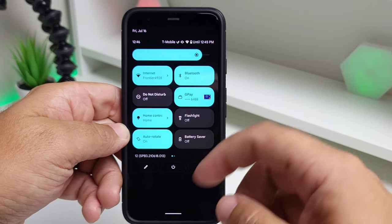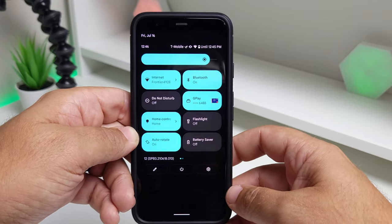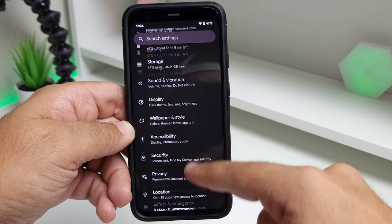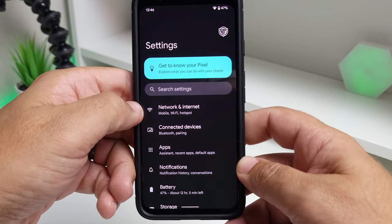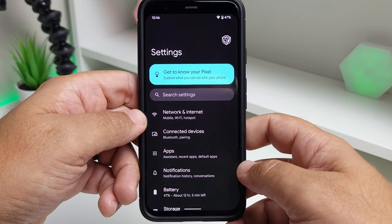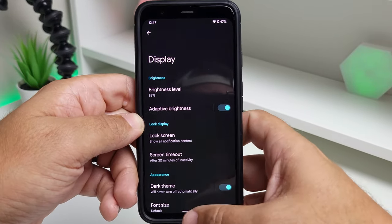I'd personally prefer a deeper black — there are some blacks here and there but also some gunmetal grays mixed in. Going into Settings, the menu looks different: you still have the Material You color but you lose the colored icons, so it's a bit more plain. Going into Display, however, the Material You colors are present there as well.